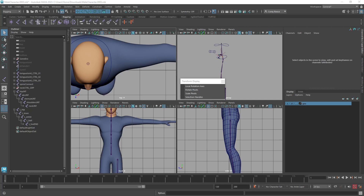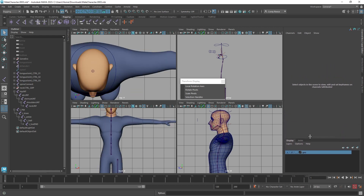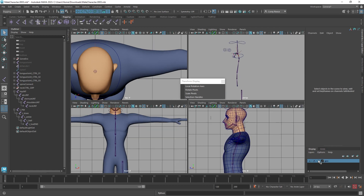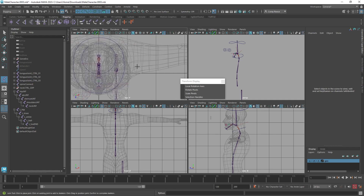Moving on to the shoulder joints, arms, and hands. I'm going to work in the top view instead of the side view. I'm also going to template my geometry — in the display layers, I'll click this third button until we get to T, which is template mode. Now I can still see my wireframe but it's not as overbearing; it's a little faded, a little gray, easier to see my joints when I place them. So I'm going to create joints.